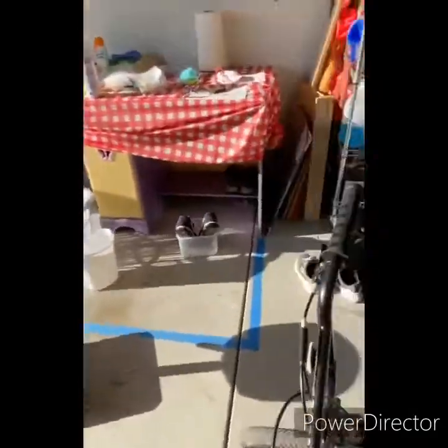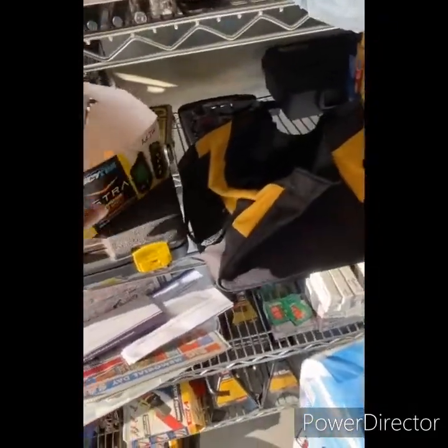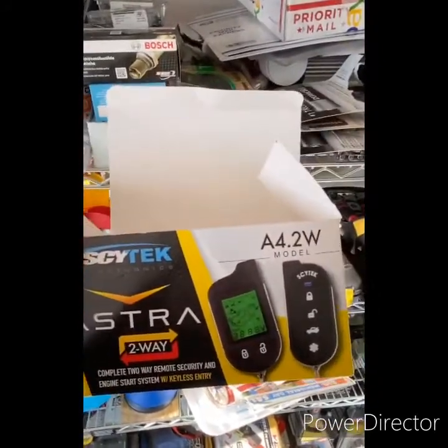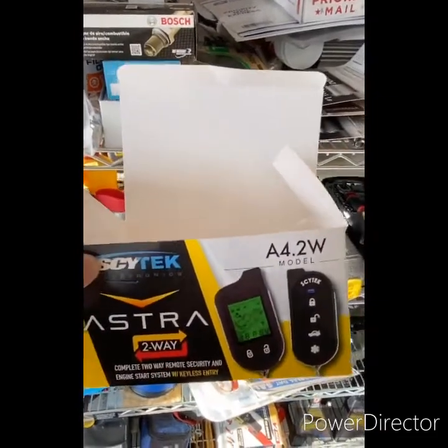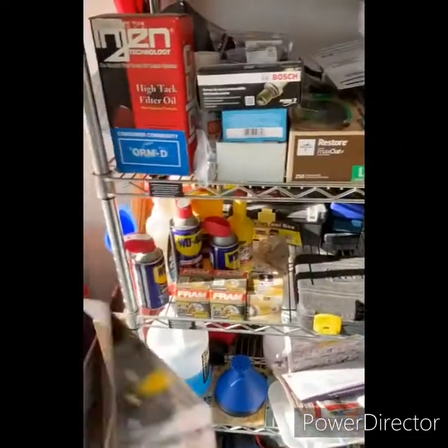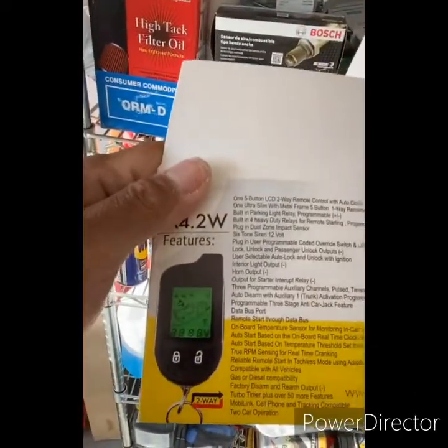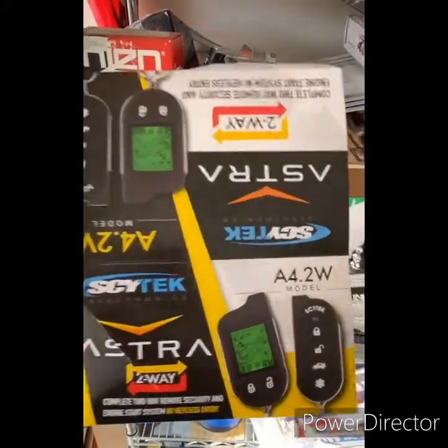Here's the box. Cytec A4-DOT-2W two-way. So that one's supposed to be working, but inside it's not. One of the wire metal pieces came out. So this one is a little different.